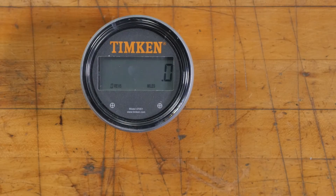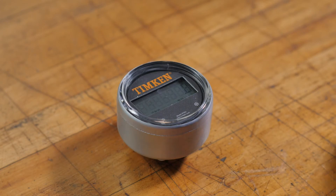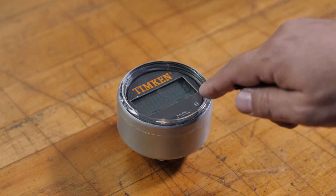You program your odometer with this tool, which is just a small magnet. You use it by holding the tool over these two targets — left and right.